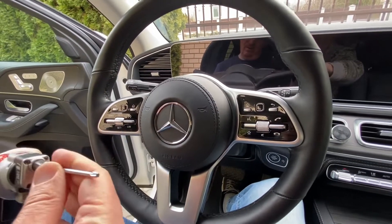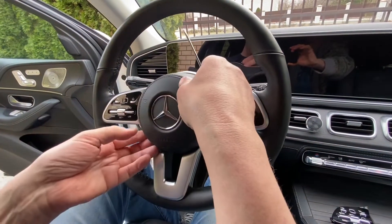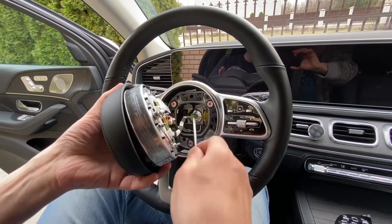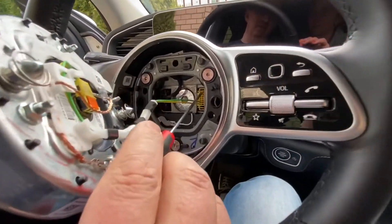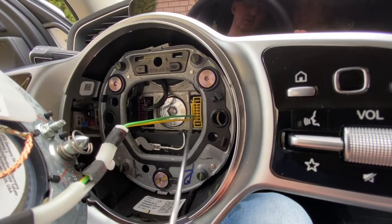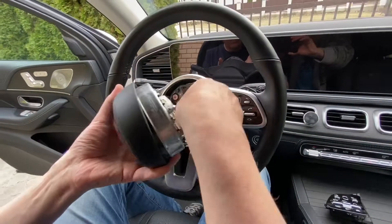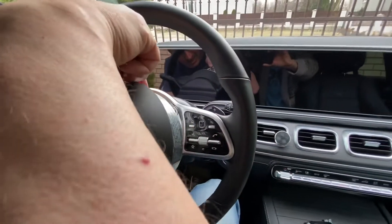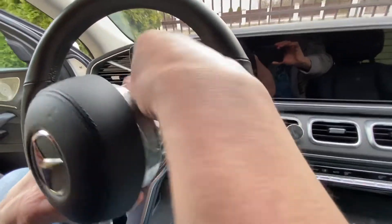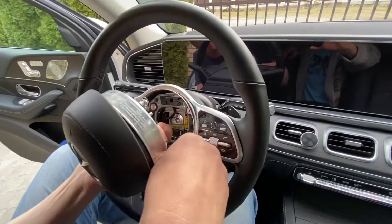Now the airbag is released. Be careful not to scratch it — hold it carefully in one hand. There is a connector here; push both sides and then remove it. Do it on the other side as well. I'm using this flat screwdriver because it's very useful for connectors — it's not easy sometimes, especially the first time.